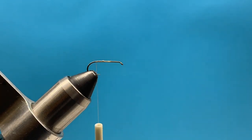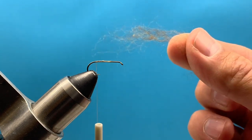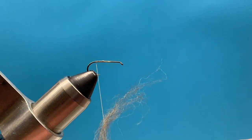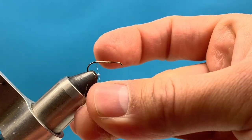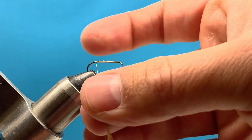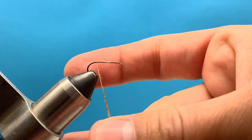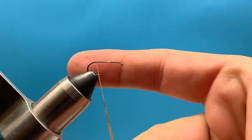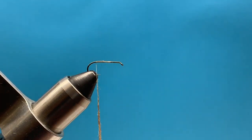First I'm going to take our thread back to our tying point and put some dubbing on. With this dubbing I just use a little bit at a time and attach it to the thread. Using my middle finger and thumb I'm going to spin or tightly wind that dubbing onto my thread, only covering maybe an inch, inch and a half. It's real easy to get too much so be careful.